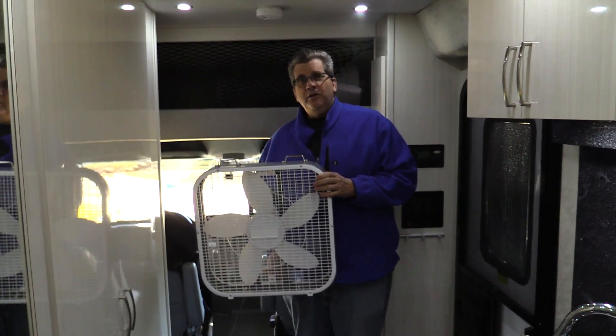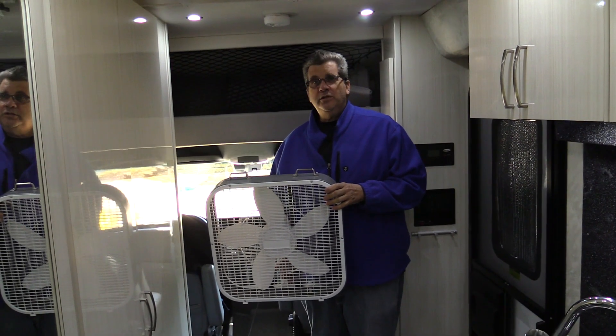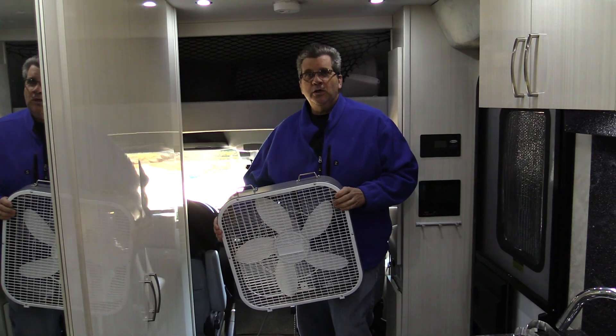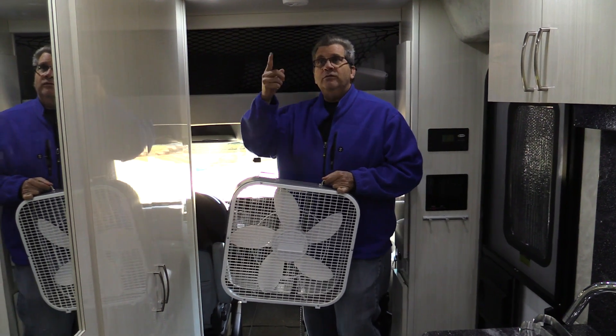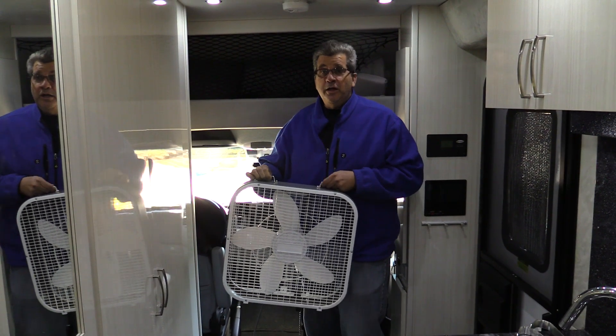This is my idea on how to help keep cool. We're going to Key West for three weeks and we're going to be dry camping, so no air conditioning. In our Pleasure Way we have 475 watts of solar panels and a 2,000 watt inverter, so running a fan during the daytime won't be a problem at all.